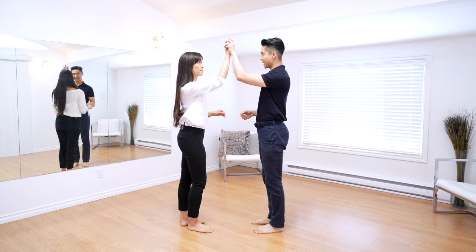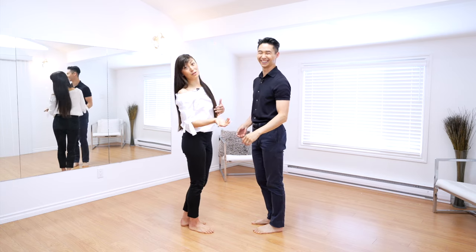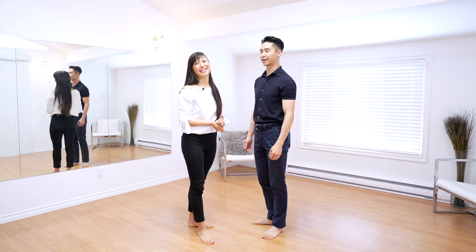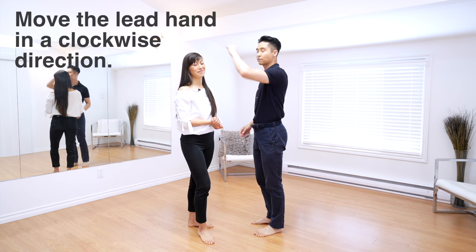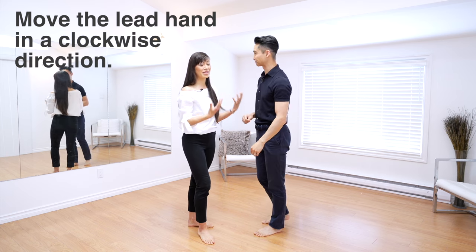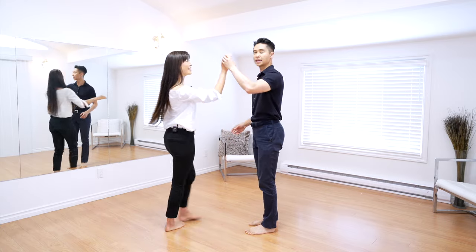A lot of times people think you just put the hand up and the lady will go. But Clara is programmed to follow whatever action is given through body language. If the body language is unclear, she doesn't know which way to turn — it's just a Statue of Liberty moment. What leads need to do is move that lead hand — my left hand — in a clockwise direction over Clara's head, so she actually gets the information to turn in that direction. Otherwise, there's no connection between us.